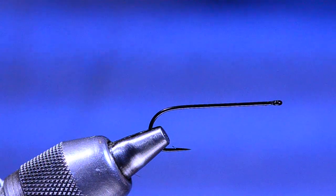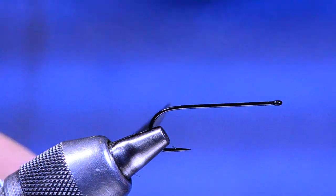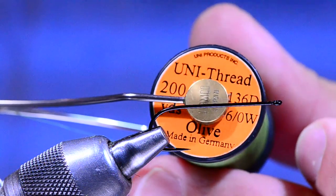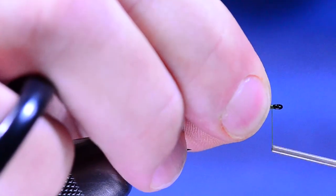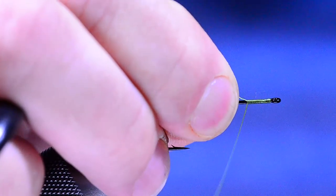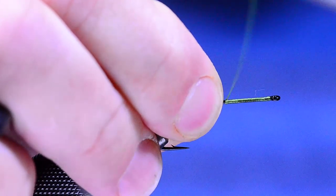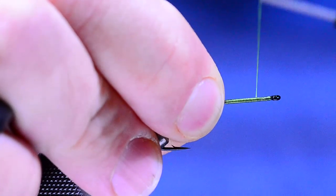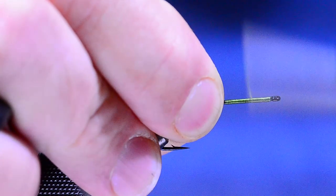To get started on this Swim Coach, we're going to start with the Daiichi 2461. This is a size four here in the vise — this is the rear hook. I'm going to take some 6-aught unithread and start it just behind the eye, dressing only about the front third or fourth of the hook. I'm going to make a short thread base and come forward again, covering it with a couple layers to make a good solid foundation so nothing slides back later.